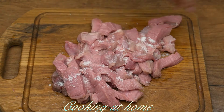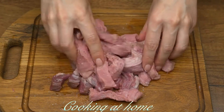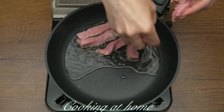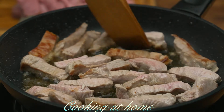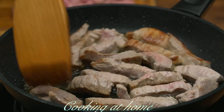Now I'm adding some salt and pepper and massaging the seasoning in. Let's fry the meat in a pan with some olive oil until it's done on both sides.